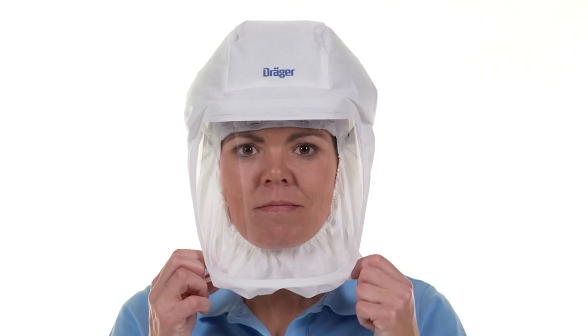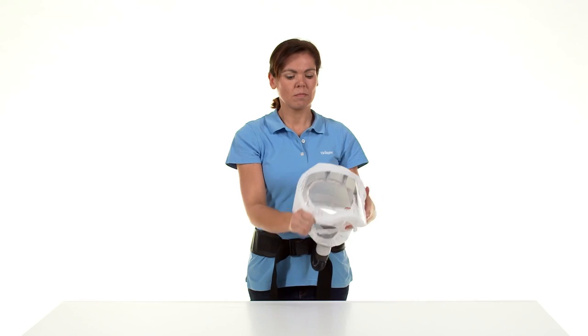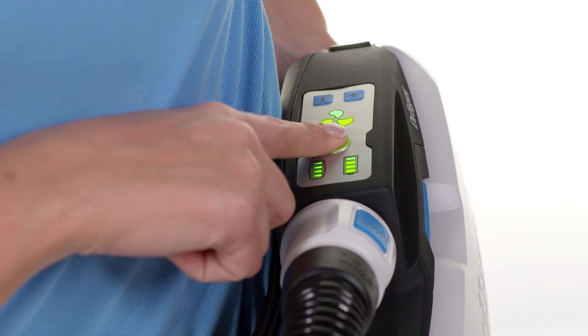Take off the hood by using the respective loops. Caution: do not switch off the unit until you have taken off the hood.